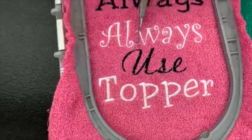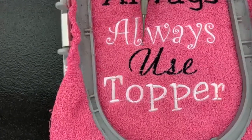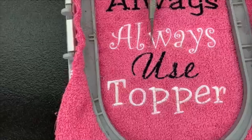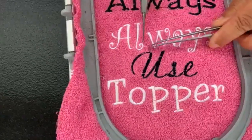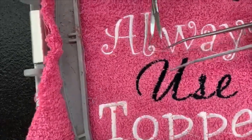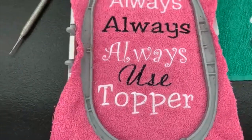The third reason I always use a topper is I'm very particular about trimming my jump stitches between designs. A lot of machines can be set to clip jump stitches, but I'm fussy about how I trim them. The topper creates a little shelf — a little barrier — so you can pick those jump stitches up. I always use tweezers and pick those jump stitches up, then get in close with little curved snips to trim them. Always use a topper when embroidering on terrycloth or anything with a nap.